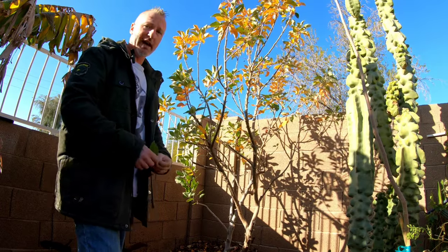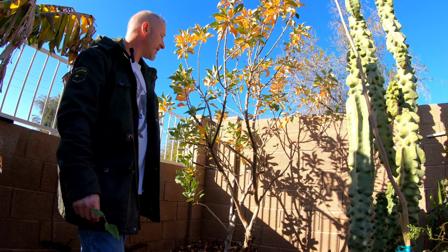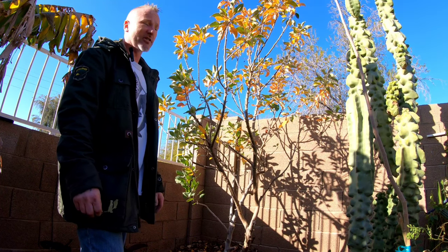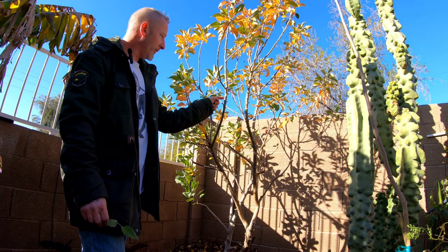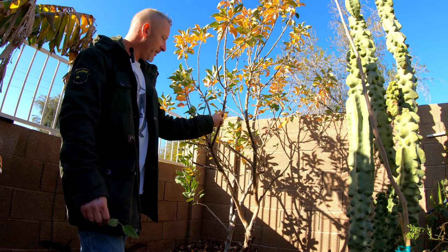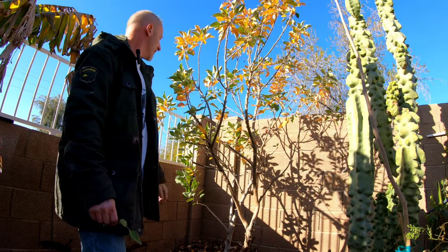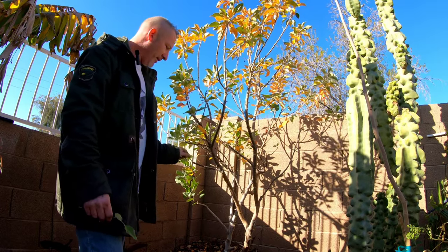You've got to thin the canopy out every year if you want apple trees to produce a ton of fruit. Now is the best time to do it — the tree should start waking up in the next month, putting out a ton of buds. We want to encourage all these tiny little spurs to grow and put out fruit instead of long, lanky branches.